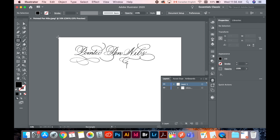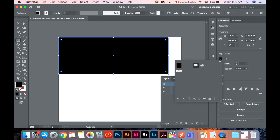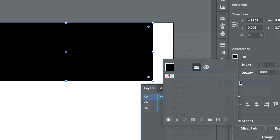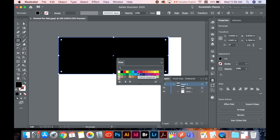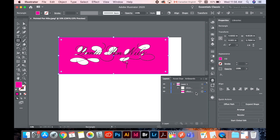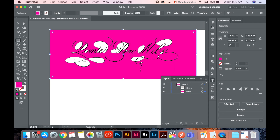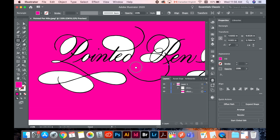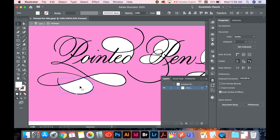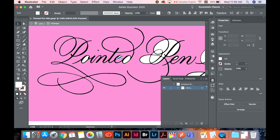Now I create a simple rectangle using the rectangle tool — it doesn't have to be perfect. Choose a very vibrant color; you will soon see why I'm doing this step. In the Layers panel, move the pink rectangle layer underneath the calligraphy layer. Now you can easily see where there are white chunks of graphics left for deletion. You can go around and delete each white chunk away.